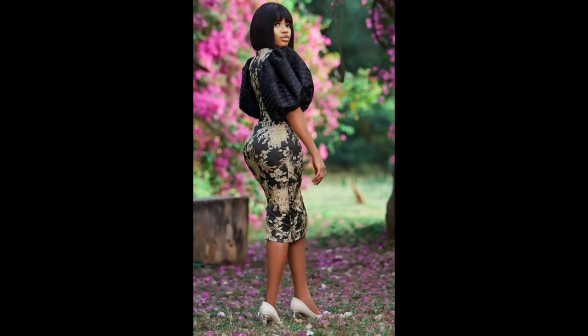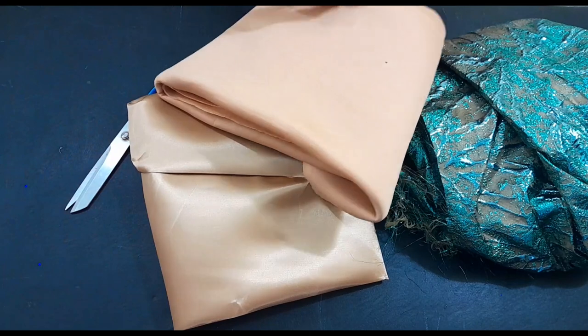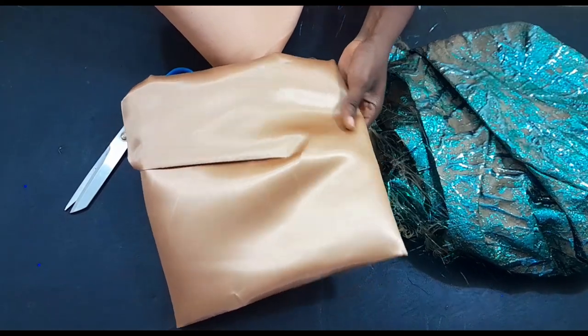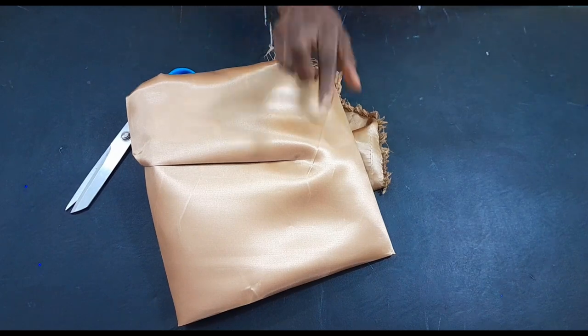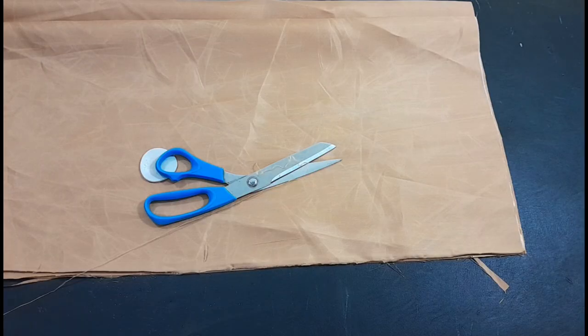Welcome back to Fashion with Sort Out YouTube channel. In today's tutorial we are going to learn how to make a perfect fitted gown with a damask material. The materials I'm going to be using are: damask fabric (also called brocade), a beautiful scuba material for the sleeve, and a satin material for the lining. One trick with sewing a brocade or damask fabric is using a thicker lining — that's why I chose this shiny satin.